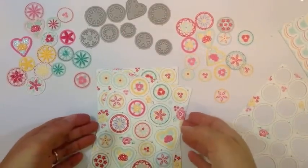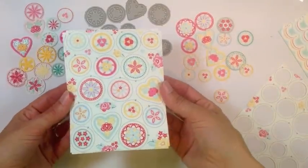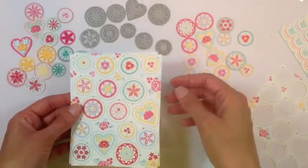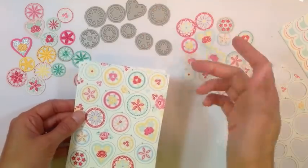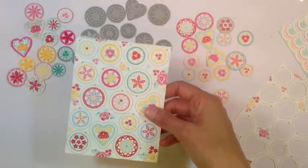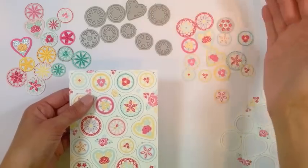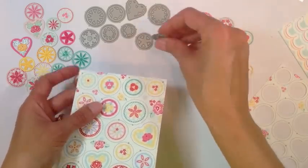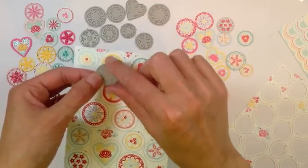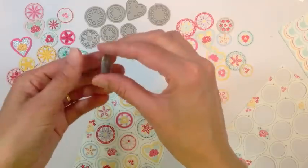Next I wanted to show you in more detail the sheet of pre-printed pattern buttons, which coordinate with the button dies in the kit. We built in a little system to help you line everything up and get perfect cuts every time. If you look closely at the button dies, each one has a little tab guide built into the backing of the die.